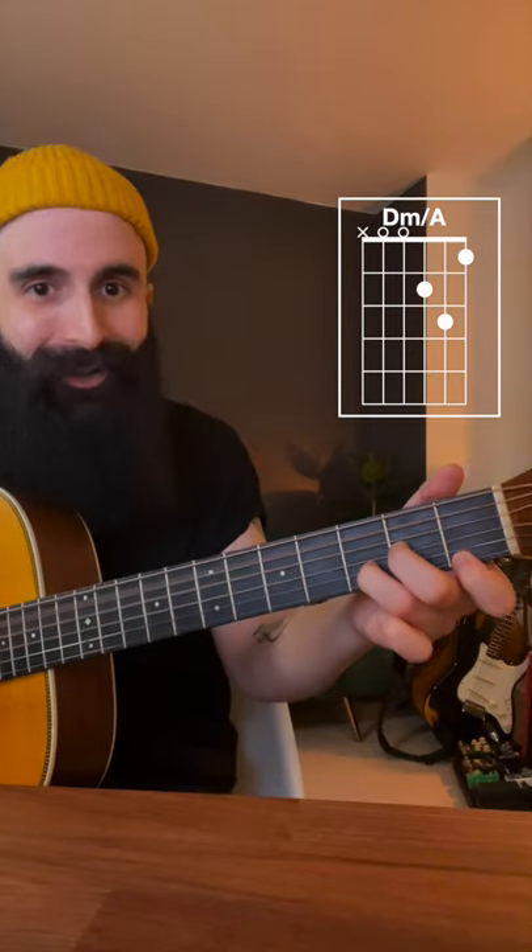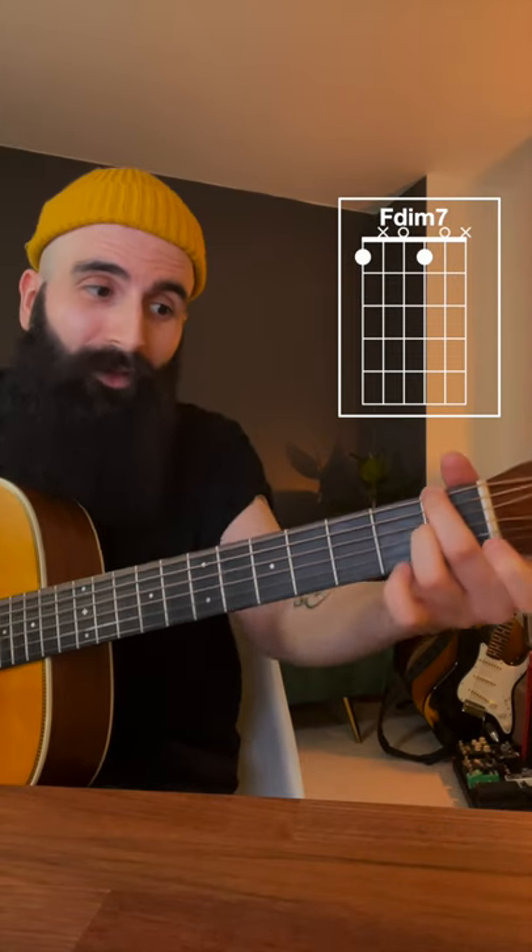If you want to play tango on guitar, learn these chords: A minor, B over A, D minor over A, back to A minor, then A minor over G, F sharp diminished 7th, F diminished 7th, and E7. And check this out.